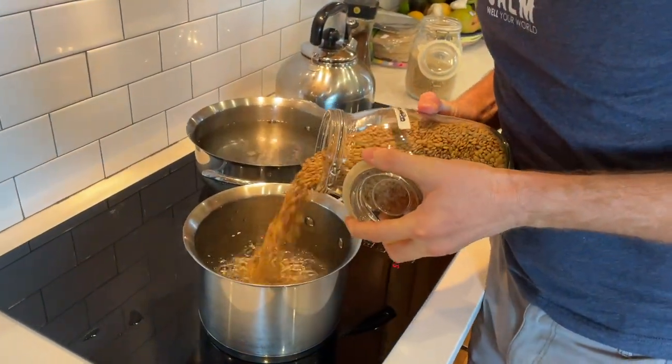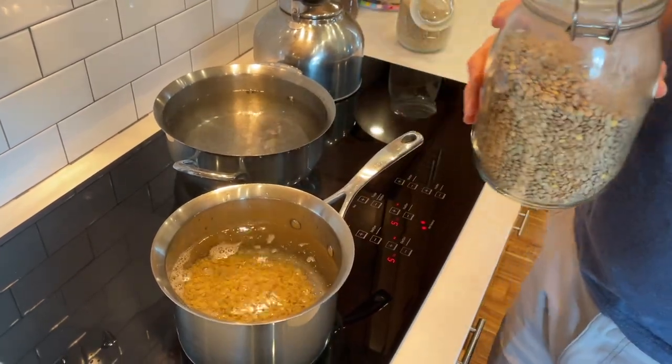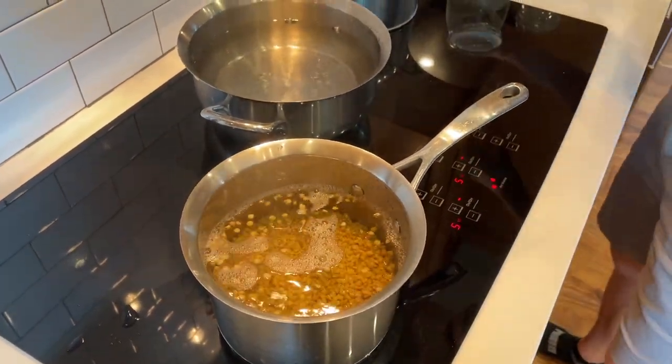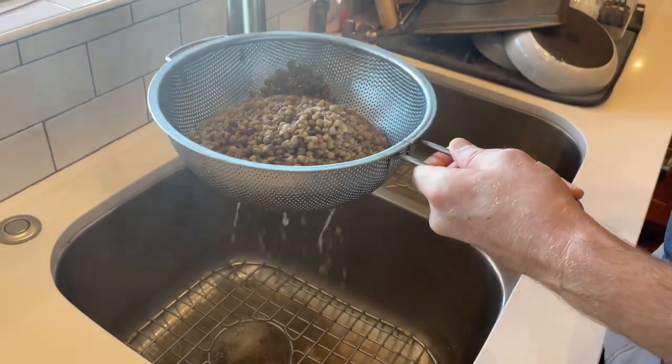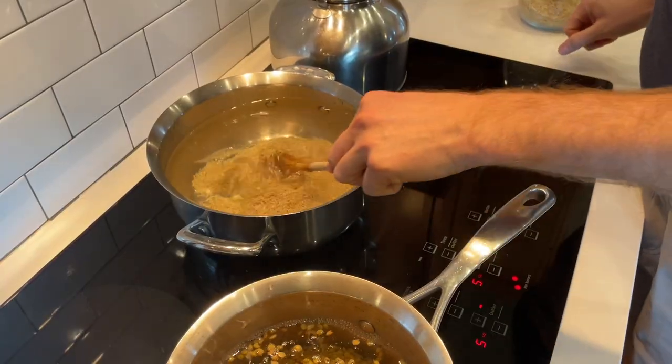I cook them all like pasta. All you gotta do is boil an oversized pot of water, then dump in as much lentils as you want — don't overdo it because then you'll run out of water. Let them simmer in the boiling water for about 15 to 18 minutes, depending on how much you like them done. Drain out the water over the sink, and boom, you're done. You've got lentils enough for all week. For the rice, same idea.